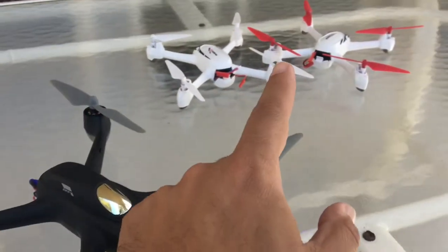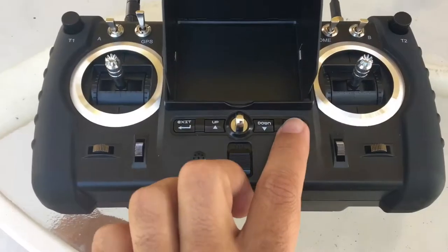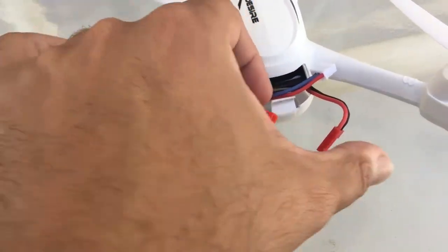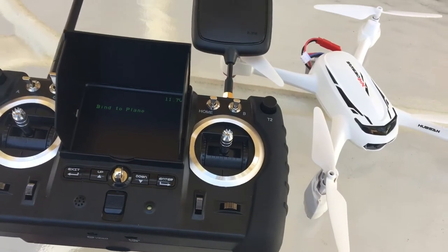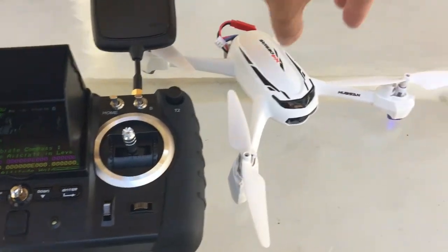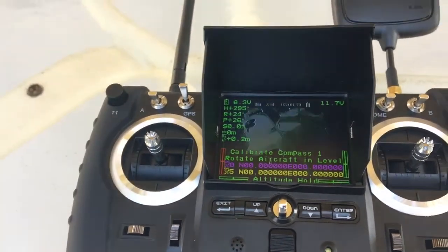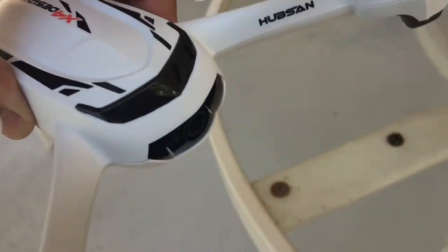Let's see if we can use the advanced transmitter on some of these — let's start with the H502S. Same procedure: Enter, on. And then let's get this connected. Let's see if it binds. H502S — and the video is coming out right there on the screen from this aircraft.